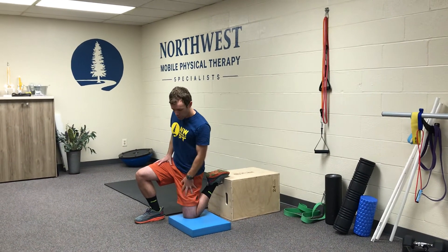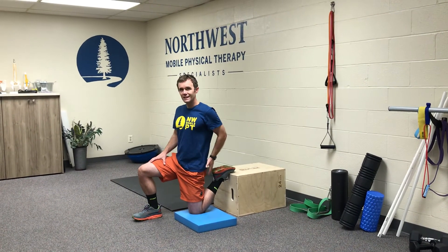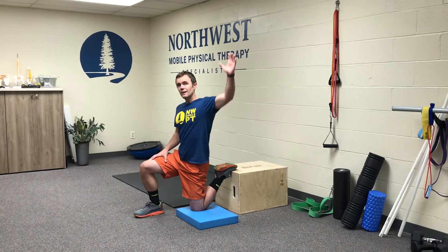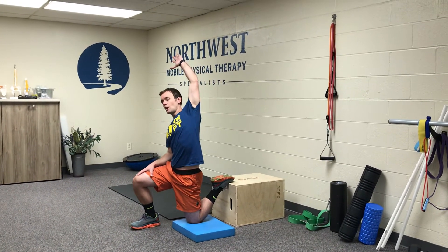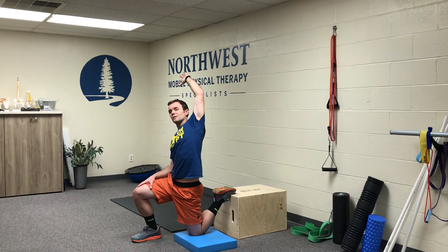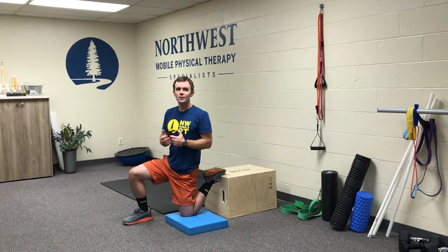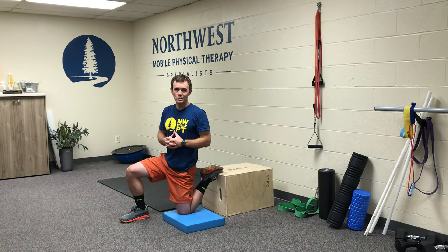That's the quad stretch on the couch stretch. Now to get the hip flexor stretch, all we're going to do is tighten our glutes, tighten our bottom, and then bring our arm up and over as we bring our hips forward to add to that stretch. You want to hold that stretch for 30 to 45 seconds, then give it a break, and maybe repeat that another time or two after that.